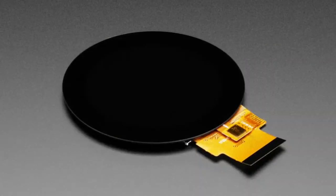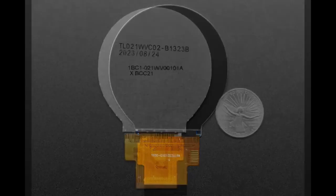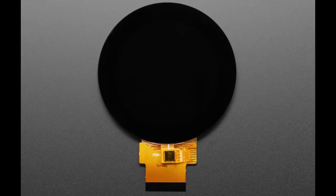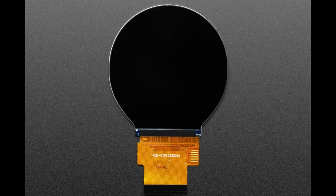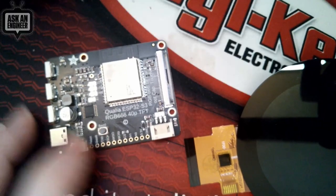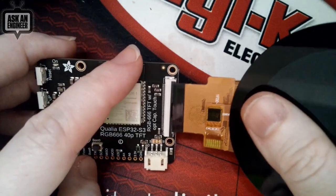We also have some round displays coming soon. These are going to go fast — sign up, they're in stock but we don't have the driver board yet. I did want to mention that the connector used is not the standard 40-pin connector for TFTs, but our upcoming Qualia S3 board is going to plug into them. Maybe buy it and hang on to it for a couple of weeks, then we'll have the boards.